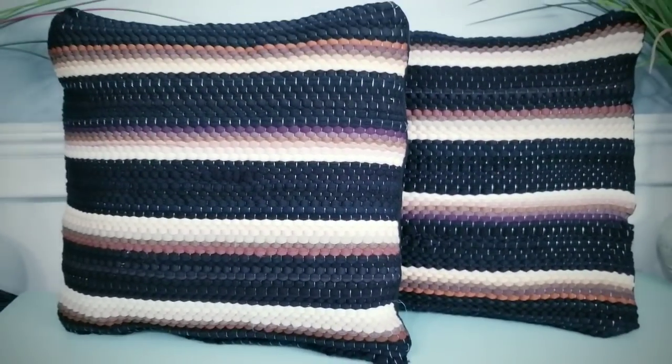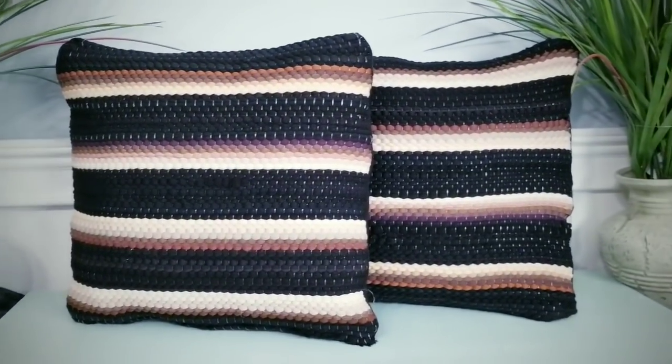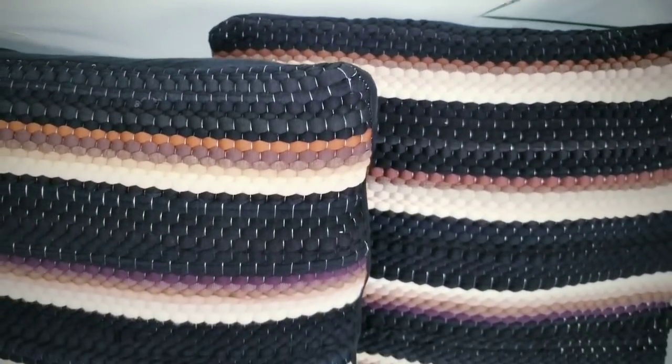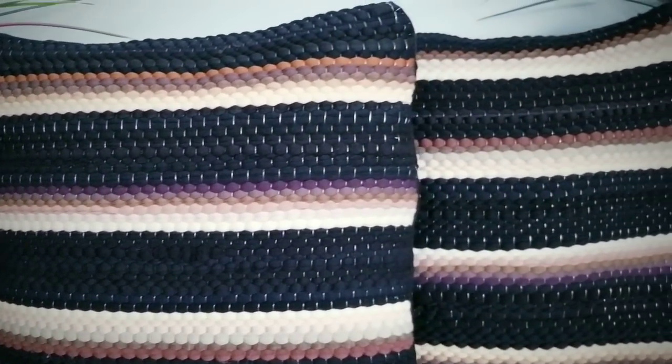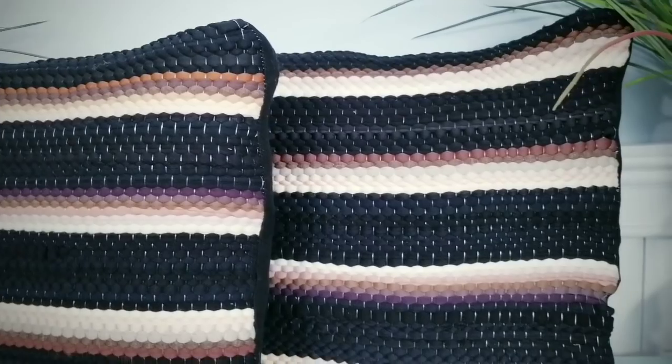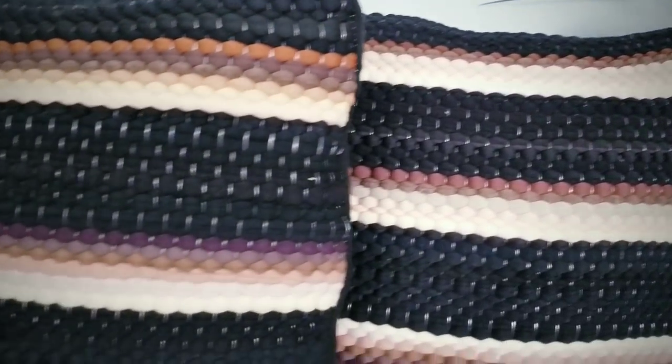Check out how this set turned out — I just can't believe how easy these were to make. When I saw these rag rugs at the Dollar Tree, they really gave me boho vibes and I knew I had to incorporate them into this decor theme. The quality is actually really great and I'm really surprised at how beautiful they turned out. These covers can be removed and washed, which makes them not only beautiful but also versatile.